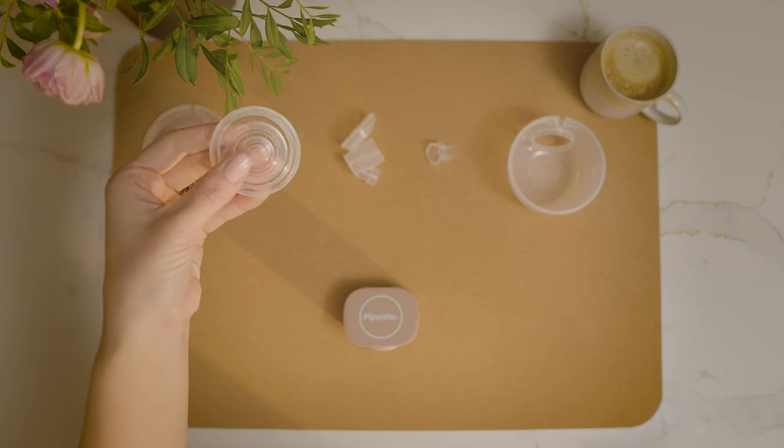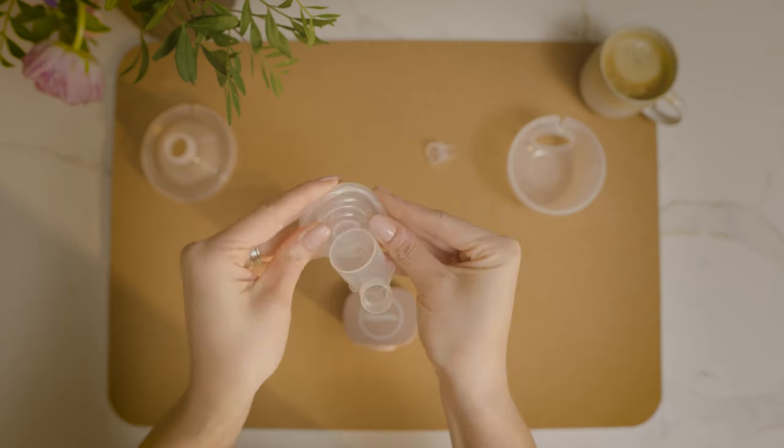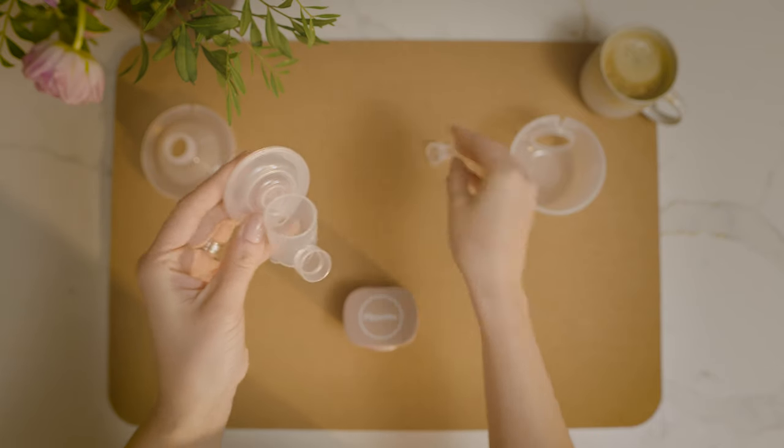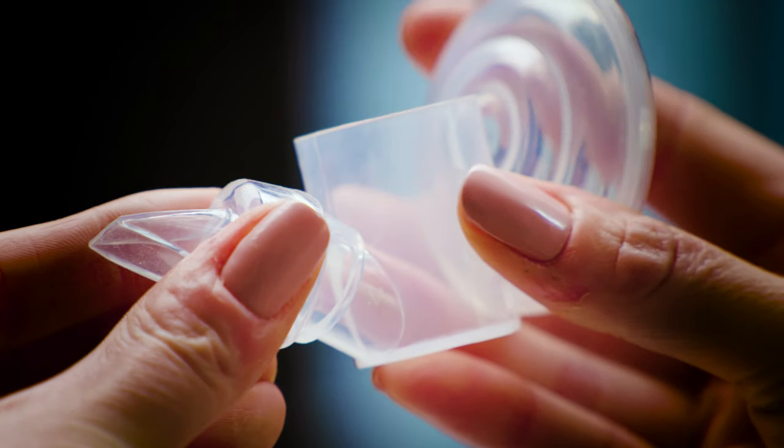Firstly, firmly attach the diaphragm onto the linker. Once together, attach the valve by matching the arrows.